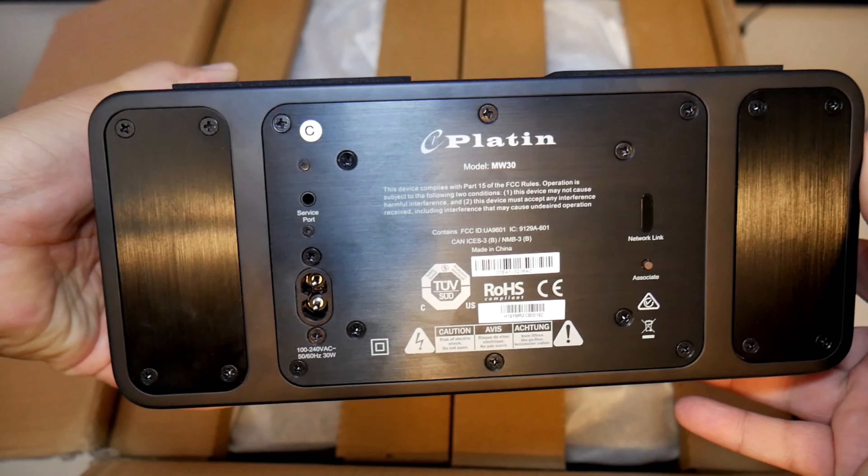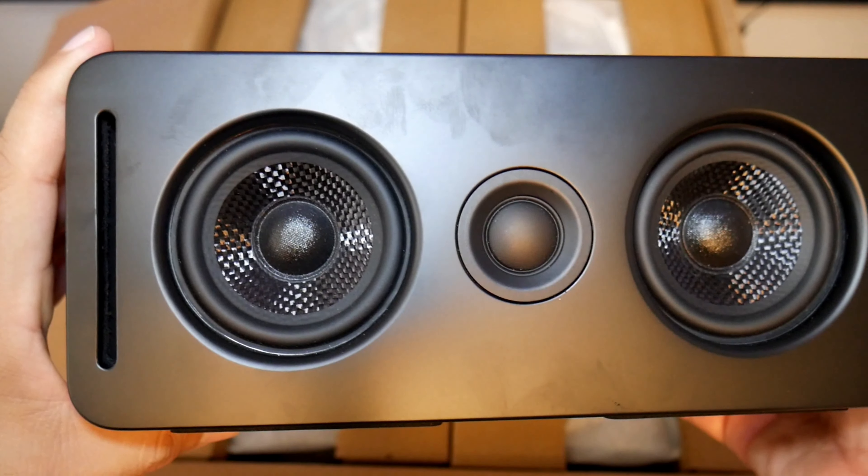In the box you'll get the instructions, all the power cables, the wireless transmitter, and of course all the speakers.